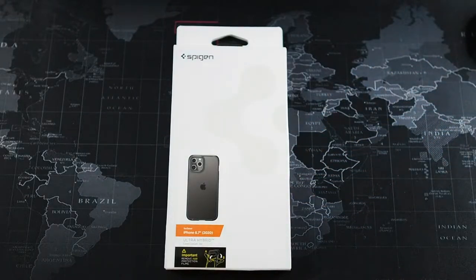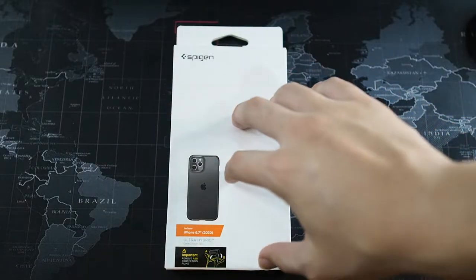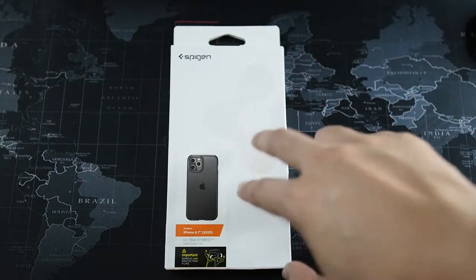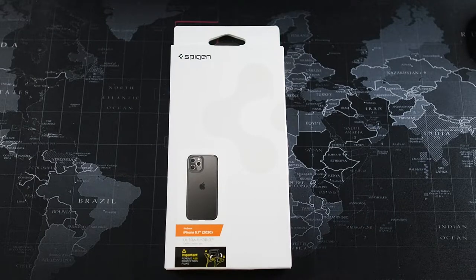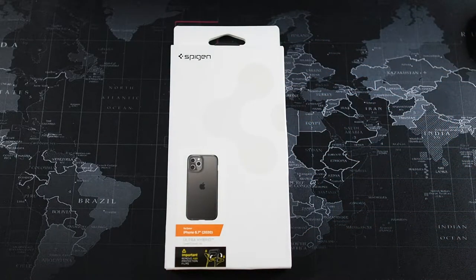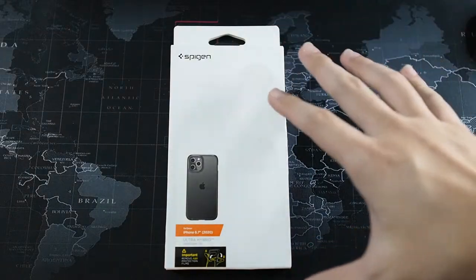But if you wait for a sale like the 11-11 or the upcoming 12-12 sale, they throw some really good deals on their cases. I got mine for only RM25 — believe it or not, RM25, 50% off the retail price. They dropped their price to around RM50 and then offered another 50% discount, so I got it for RM25, and including shipping it's around RM29 to RM30. At that price, I would rather buy this than some regular China brand hybrid case — I got this at a real steal.